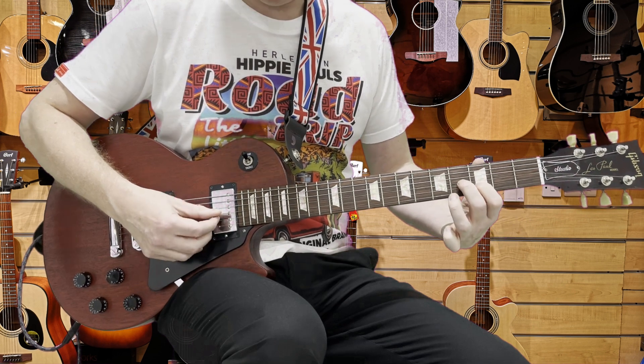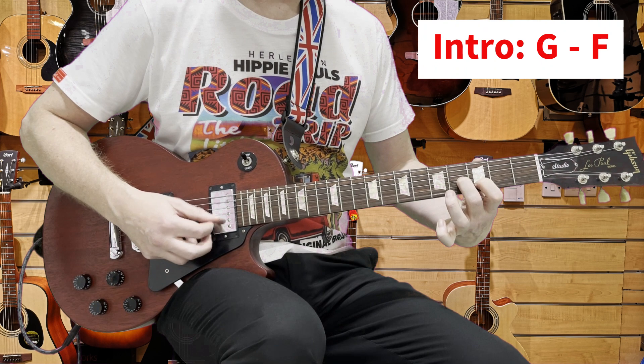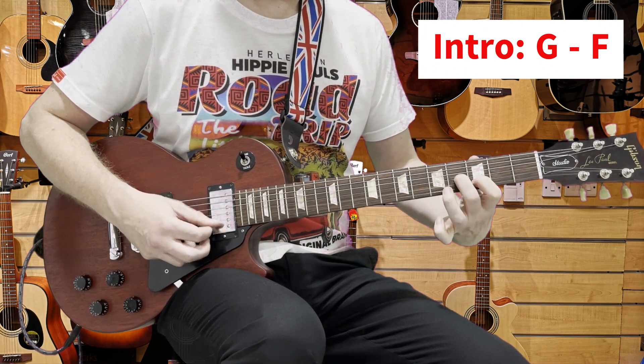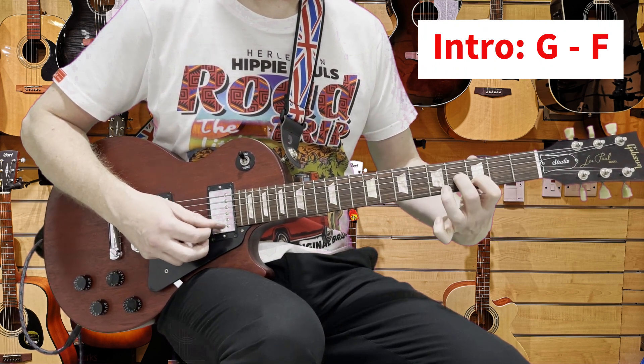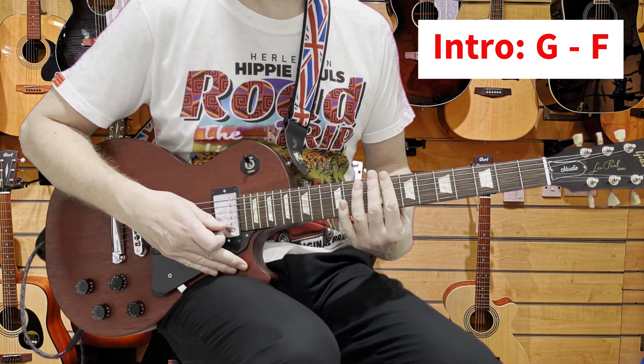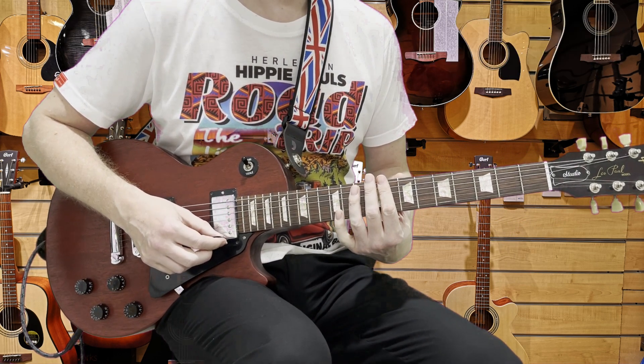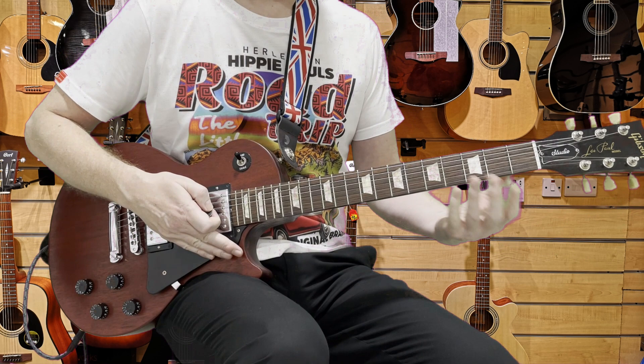Let's put that together then. G to F, the arpeggio four times, and then we go into the verse.